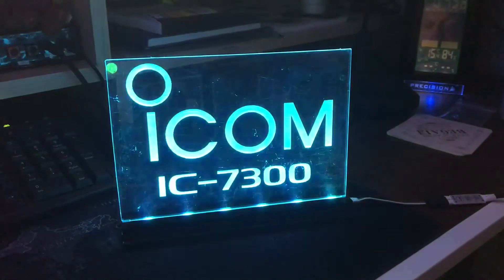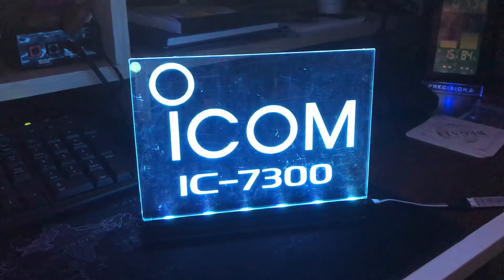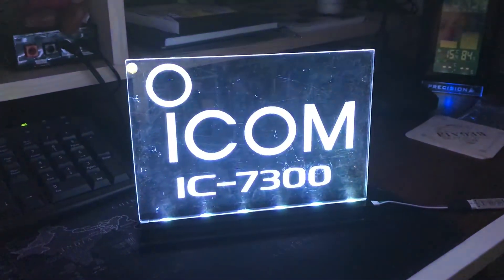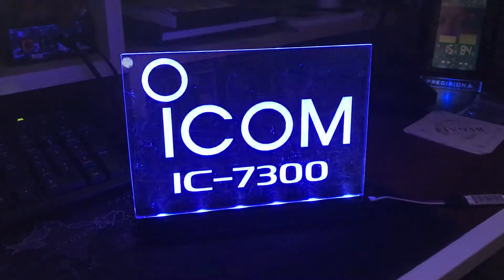Hi everyone, just a quick video to show you my latest LED signs that I'm making. I'm now making multicolour signs. As you can see, this sign is scrolling through different colours. The colours look a bit bleached out on the video, but trust me, they are really vibrant to the naked eye.